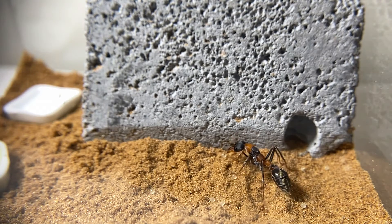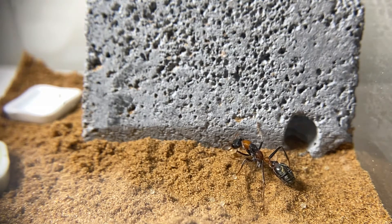Hey and welcome back to another video. In last week's vid I unboxed 3 setups and much more for my ants, and if you want to check that out then please do after this video.